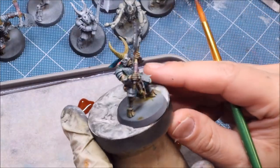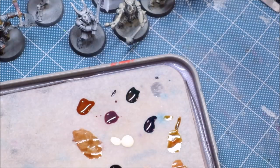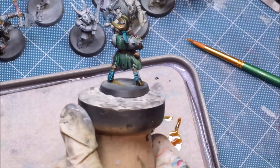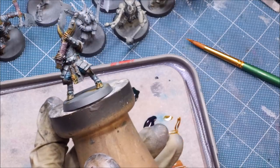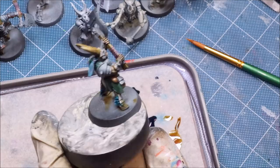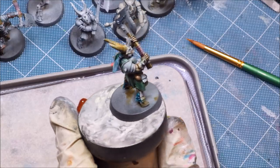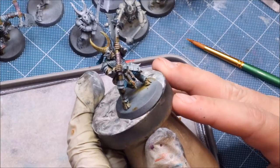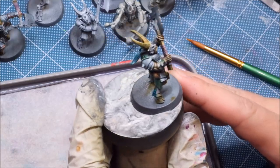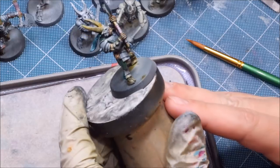And there we go — basic paint job done. If I was going for tabletop standard and wanted him battle-ready, I just painted a dude in about 10 minutes. He has colors and some amount of contrast. Now, if you've been a long-time subscriber, you'll notice this is very similar to techniques I've talked about with zenithal priming and using glazes. If you've been on the 'thin glazes over a zenithal base coat' train, this is going to be very familiar.